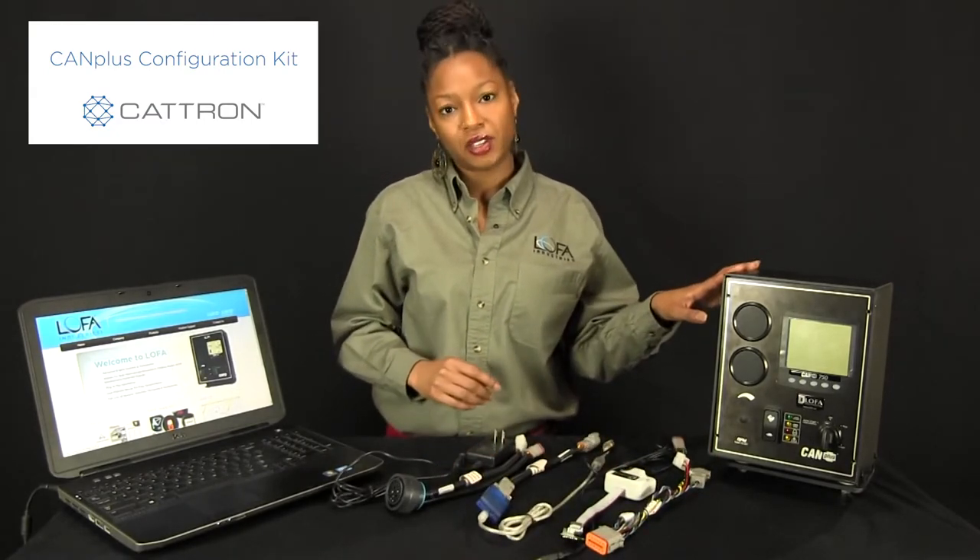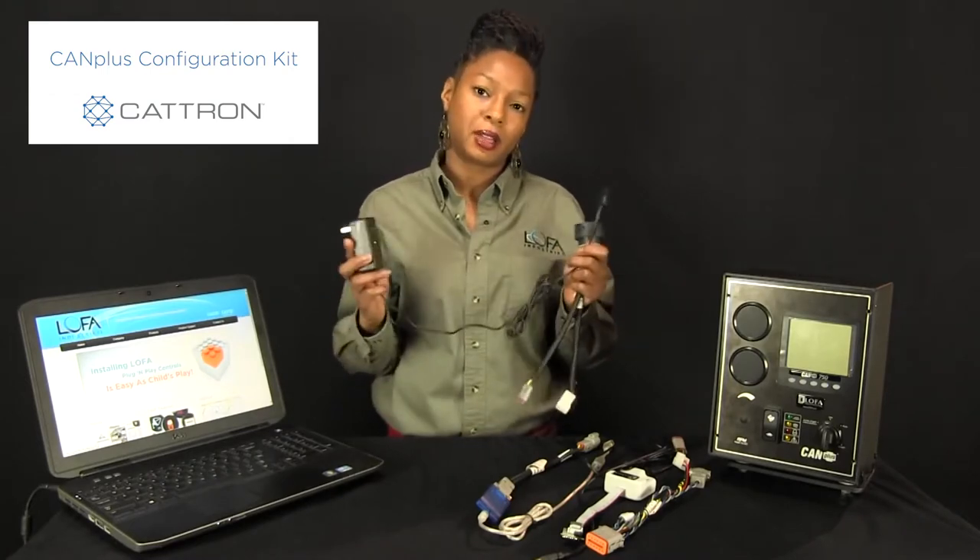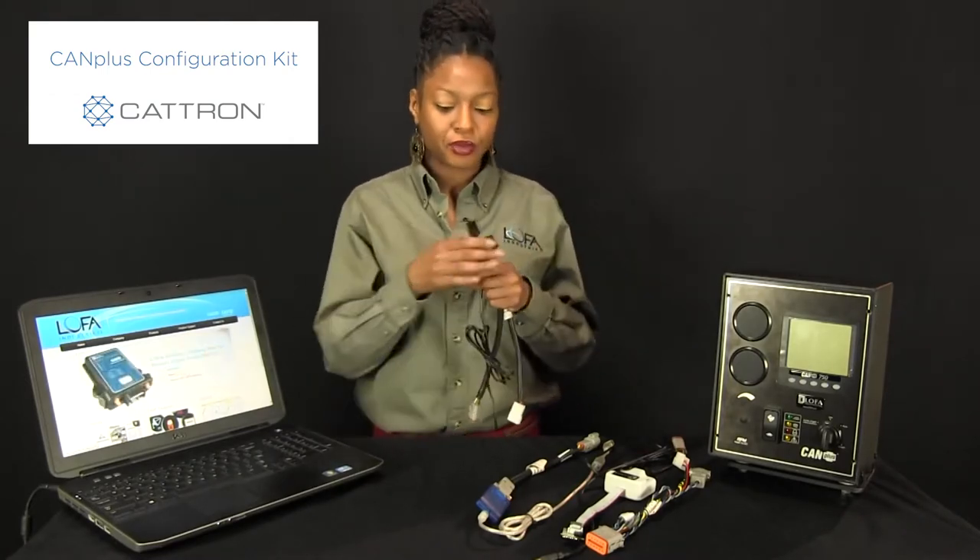Now we have an example of a CP750 — let's go over the connection points for it. You're going to need the 21 pin Deutsch connector as well as your 12 volt power supply. Plug your 12 volt power supply into an available outlet and using the connector on the 12 volt power supply, connect it to your 21 pin Deutsch connector.